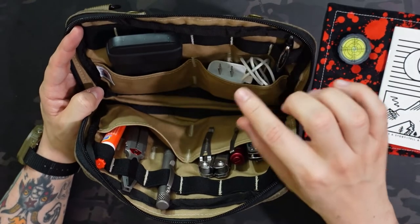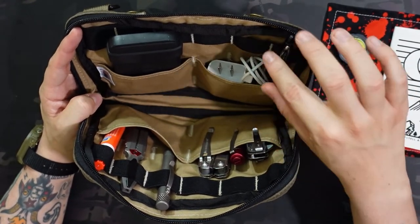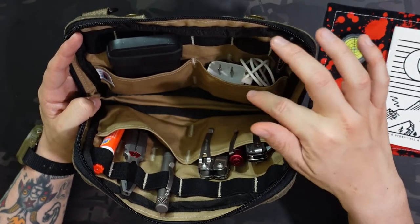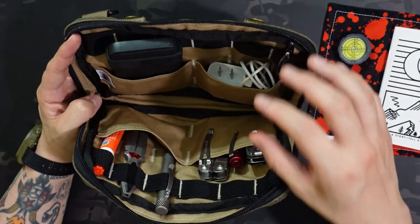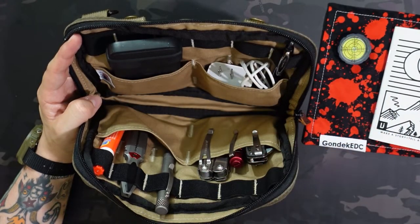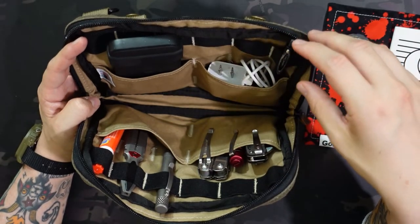The elastic loops are right along the top and they lay pretty flat if you don't want them. If you do use them, you can use them in conjunction with the pocket or separately — however you want to use them. I used them a little bit on some spots, but we'll show that as I go through the loadout.